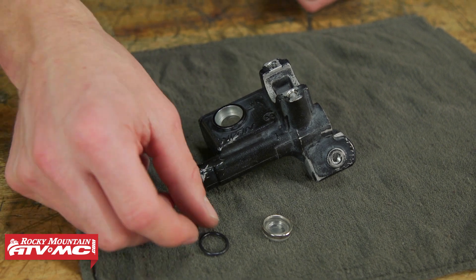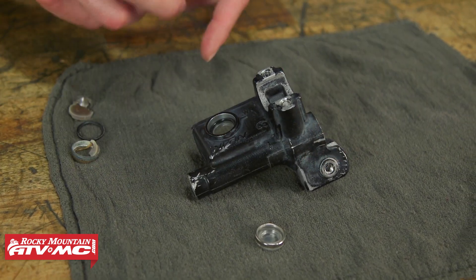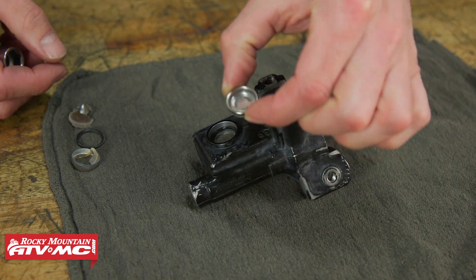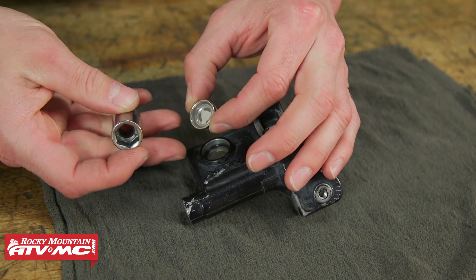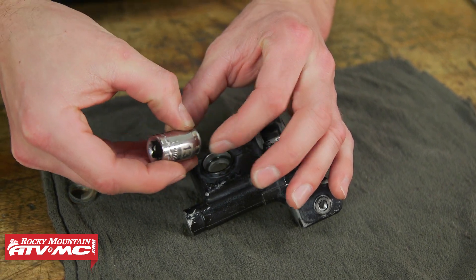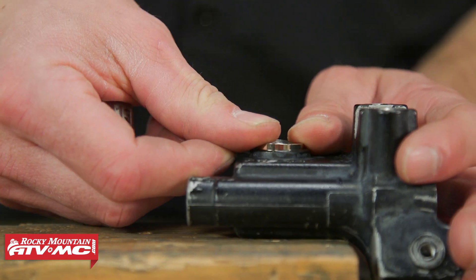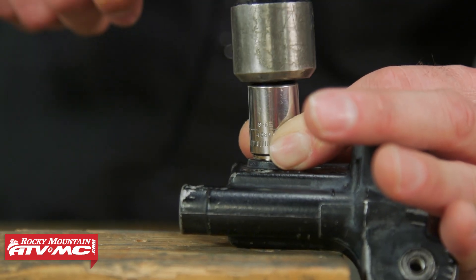To get our new sight glass installed, we're going to take the o-ring and set that in place so we don't forget it, and then the new sight glass. Again, this is a press fit, so what you're going to do is take a socket and match it up to the outside diameter, and we're just going to drive this in until it's flush with the surface. You can do that either with a hammer or with a vise.